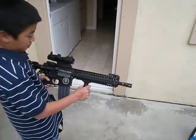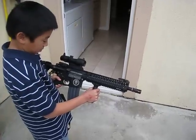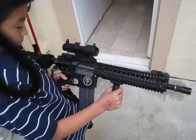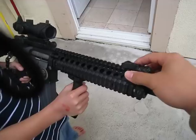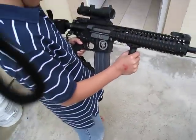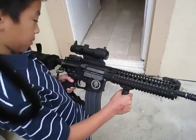That's my GMP Defender. It's been upgraded with an active braking MOSFET running on a 9.6, and it's got some Troy battle flip-up sights front and rear, and a 4x32 ACOG with a kill flash. Here's a firing test.